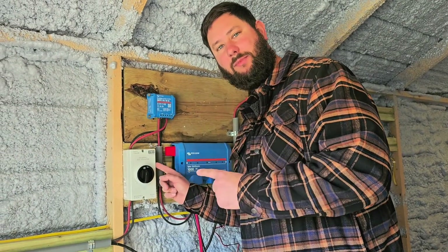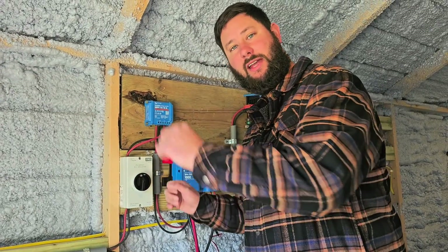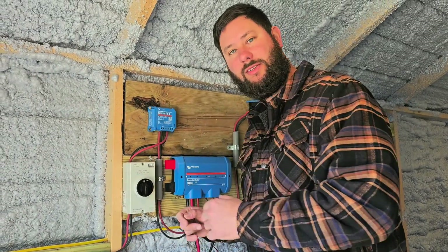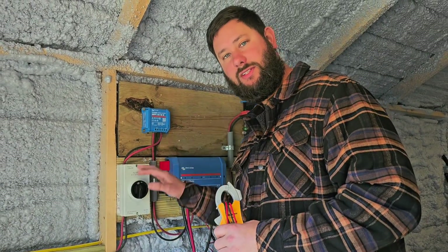How do you wire a DC disconnect? Today I'm going to show you how to wire this PV isolator that's used to disconnect my solar panels from the rest of my solar setup. I'm also going to show you a way to use a multimeter to check and make sure the disconnect is properly working. You're watching Taddy Digest, I'm Tad, let's get started.